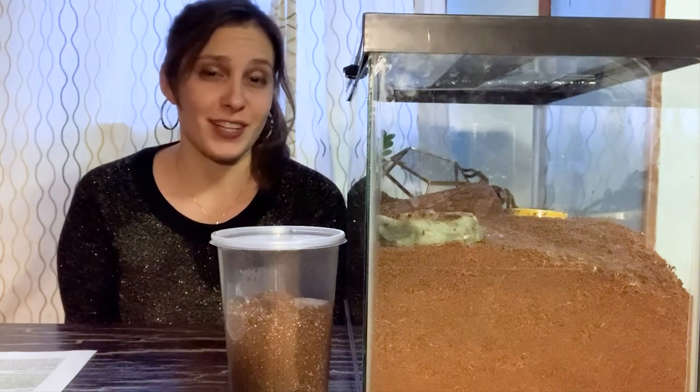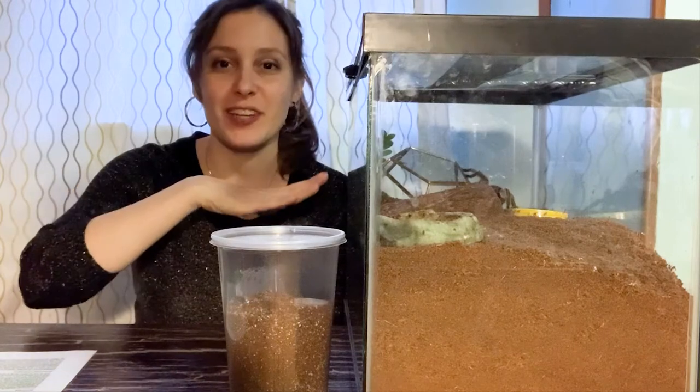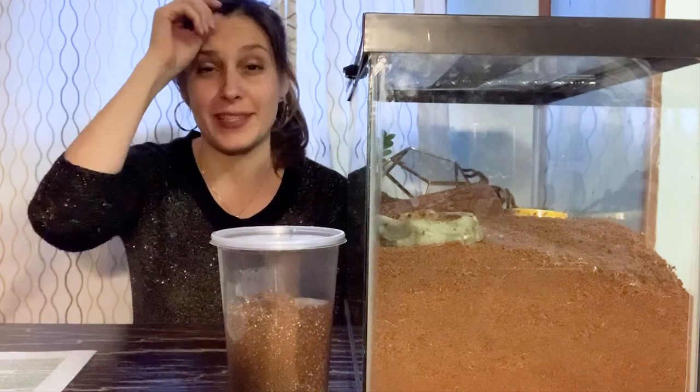What's up guys? It's Patricia from tarantulaheaven.com. I have Blinky in this little container right here, as well as Spidey who is crawling around in the bag. I hope she comes to the front of the tank so you guys can see her.